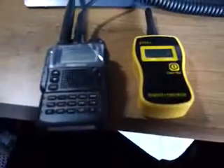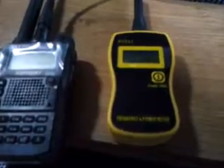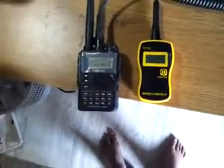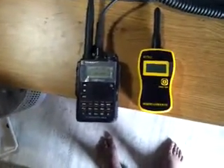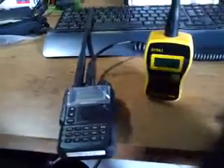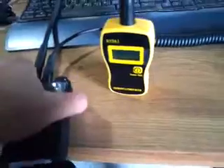Good morning. I purchased a frequency counter through eBay — it's about 50 bucks from China. It looks decent and I want to review it and see how it works.